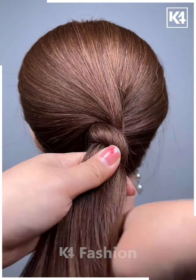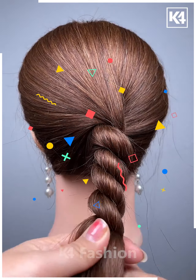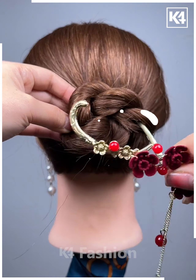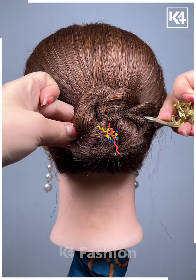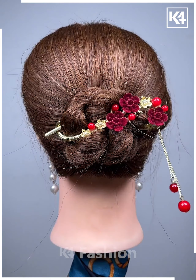This hairstyle involves a few twists, as apparent on your screens. Just hold the hair properly. It is very simple and easy, best suitable for long hair. Fix it properly using a hairpin — this is so simple and nice.